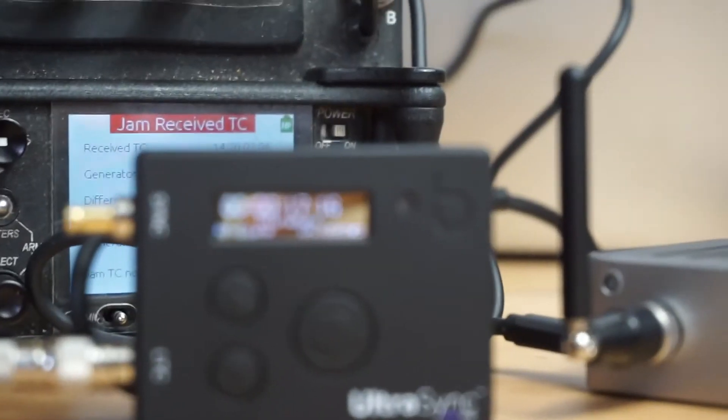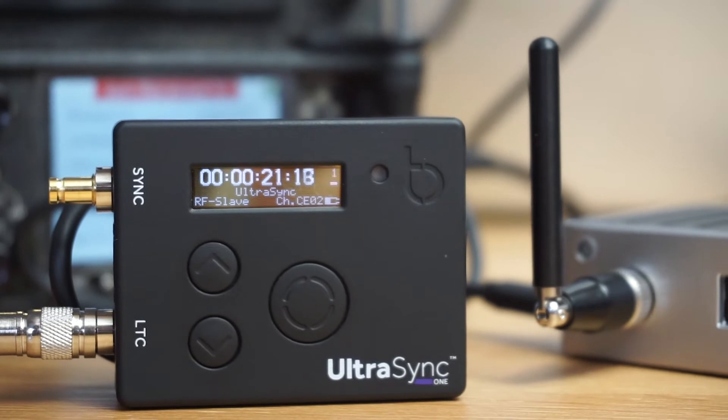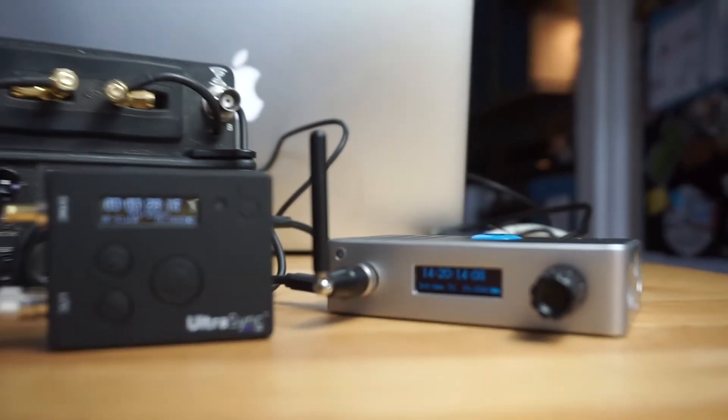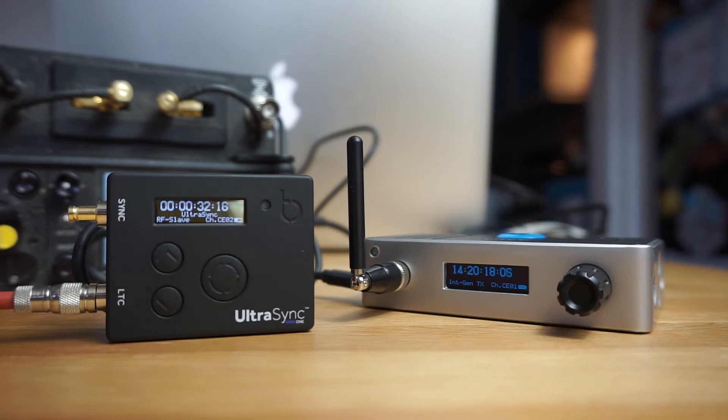You can see that at the bottom right of the LCD it says ch.02. What that means is that the actual Wi-Fi channel of this unit is on channel 2.